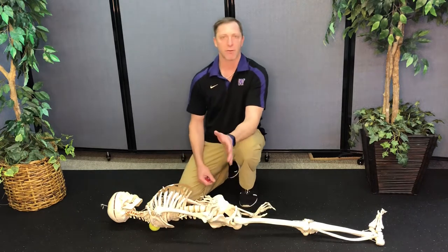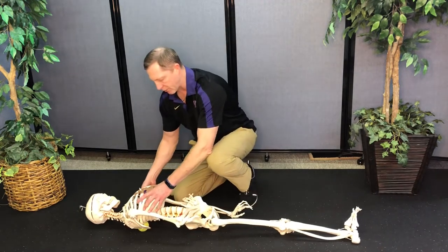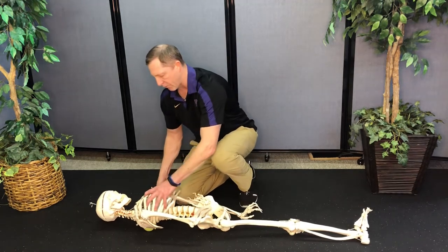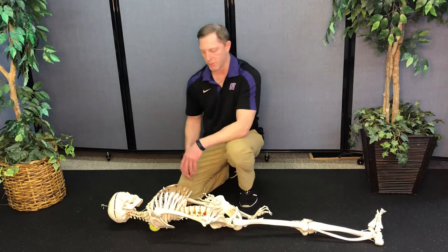For lungs and for respiratory problems, you really only need to do the first six vertebrae, which is about just before the bottom of your shoulder blade. That's a really important aspect of it. I'll demonstrate that as well.